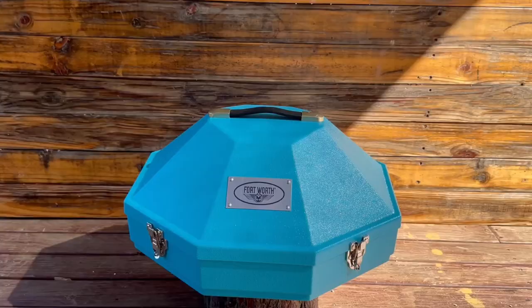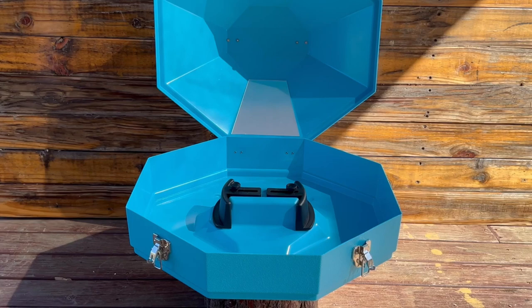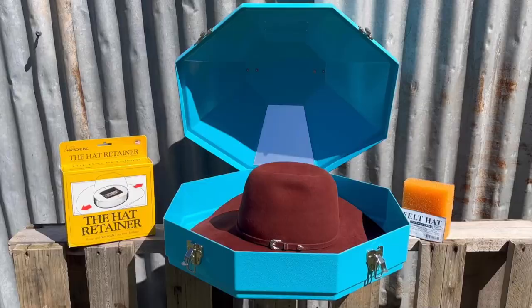The Fort Worth Western Hat Carrier is a tough and durable hat case used to protect your favourite cowboy hat when on the road or between daily use. Simply store your hat in a crown up position and secure it with the locks on the outer side of the carrier. With the Fort Worth Western Hat Carrier, you can guarantee that your hat will stay safe and secure while you're away from home.